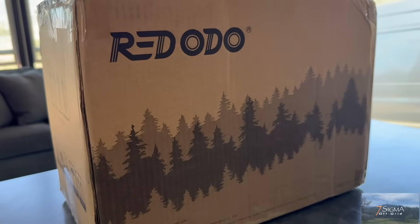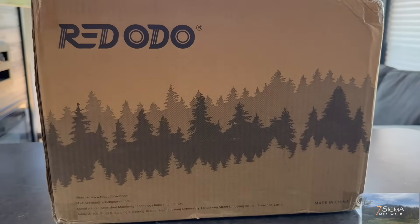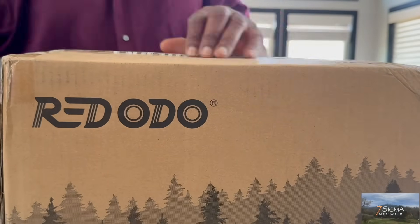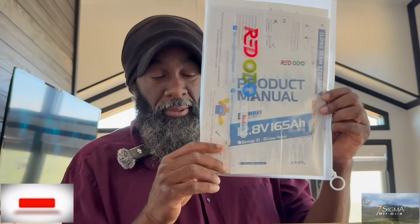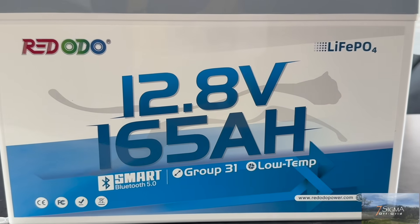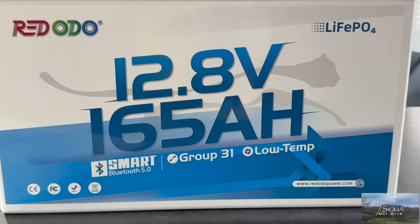Our old friends over at Red Audio sent us an upgrade to a brand new 12-volt, 165-amp-hour Bluetooth battery. Same group 31 footprint, but with 65% more capacity — way more runtime in the same space. We have our Red Audio 12.8-volt, 165-amp-hour lithium battery from Red Audio.